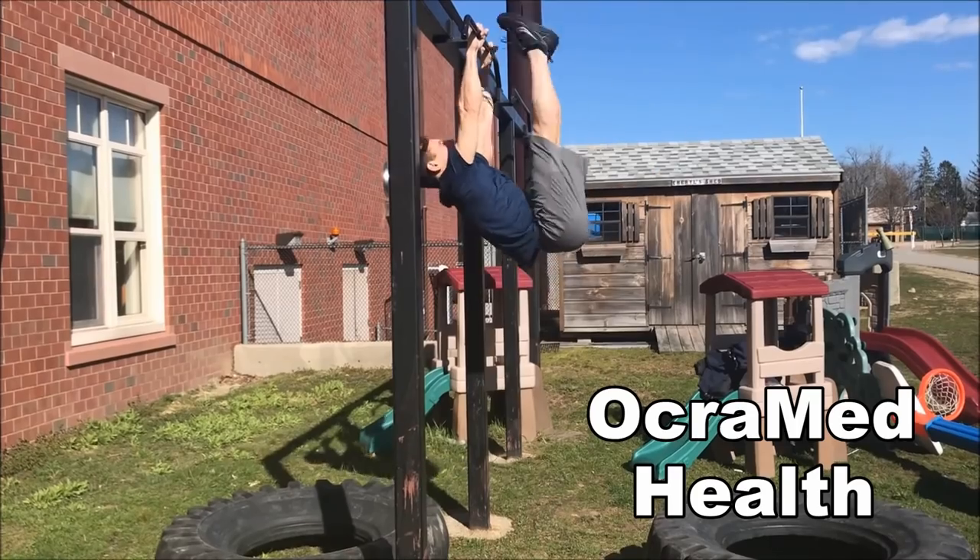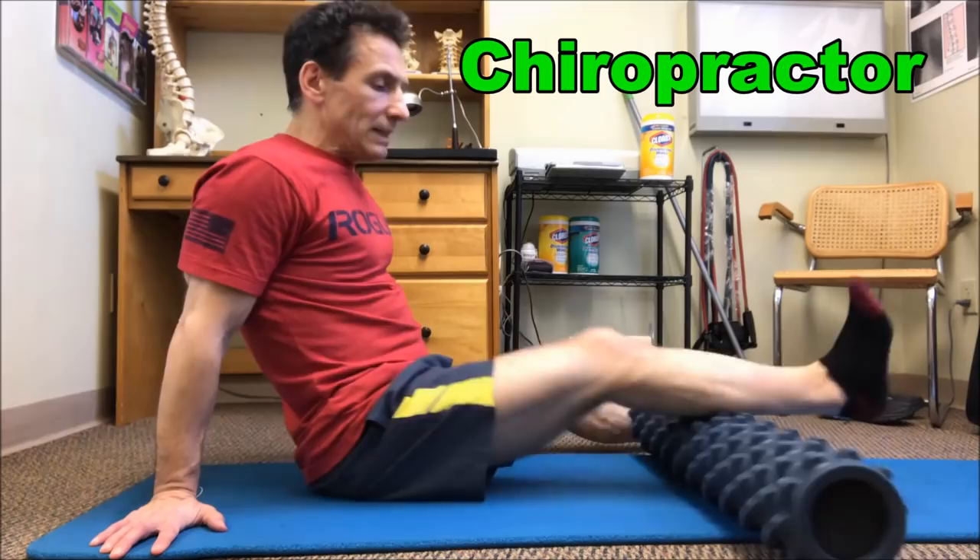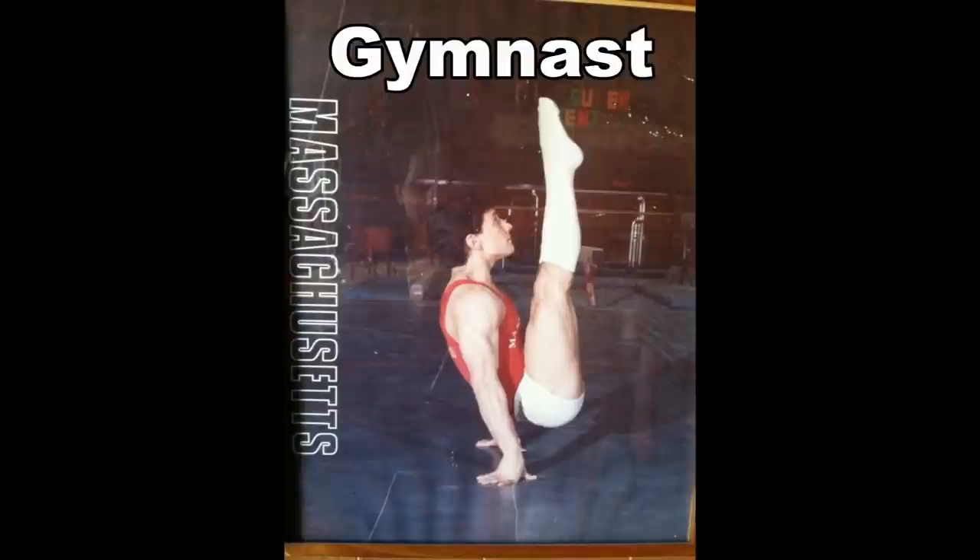Is knee pain ruining your training? Today we're going to put an end to it. I'm Dr. Joe DiBacco, chiropractor and owner of Ocrement Health.